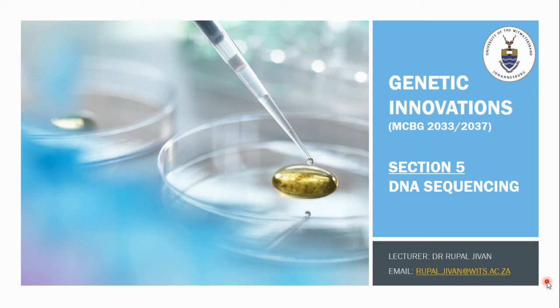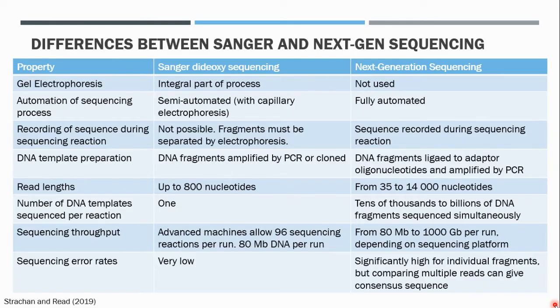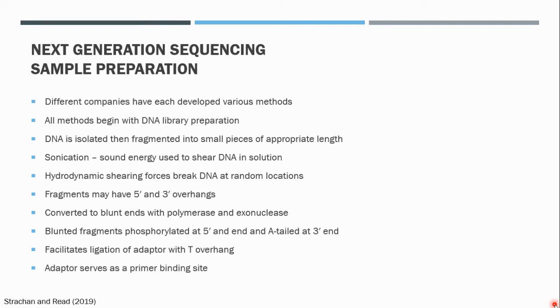Hi again Genetic Innovation students. In this lecture we will continue discussing DNA sequencing and we will focus on next generation sequencing. In the previous lecture we looked at a table where we differentiated between Sanger sequencing and next generation sequencing, and we're now going to describe the bridge amplification method that is used in next generation sequencing.